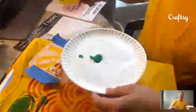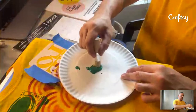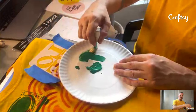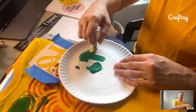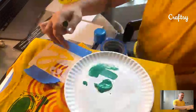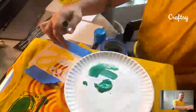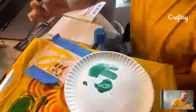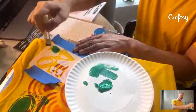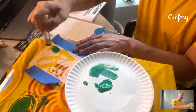Dry brush technique: you dip into the paint, but where so many of us learned to paint as kids — okay, I've got paint on my brush and now I go paint — with stenciling you actually take off a lot of the paint first. There's very little paint on the brush. I'd rather have too little than too much, because I want to see those thin little details in the stencil when I'm done.